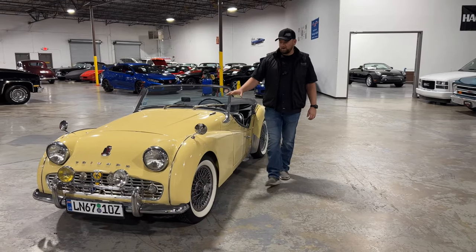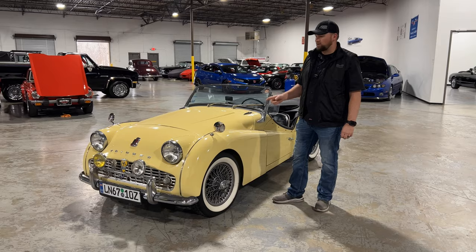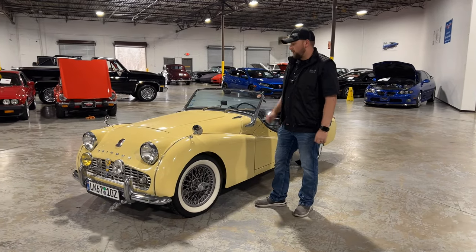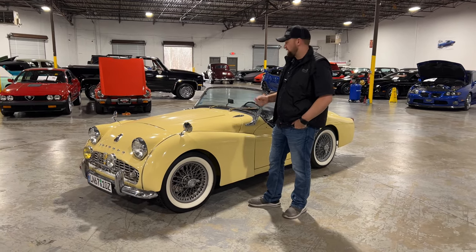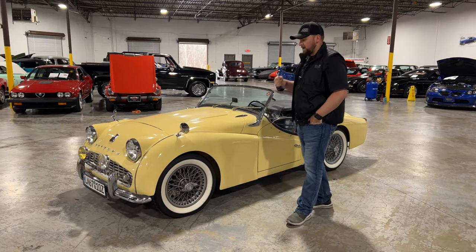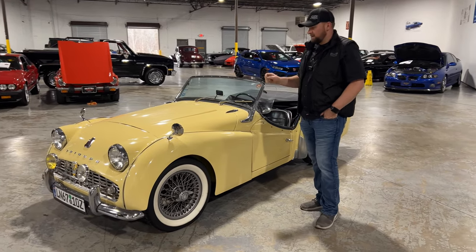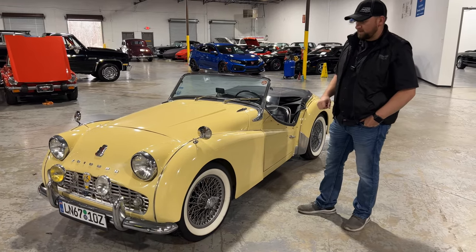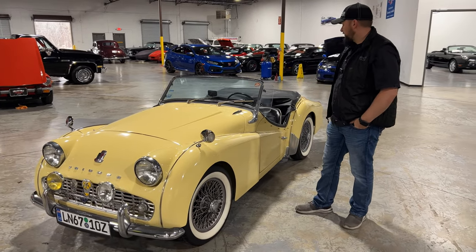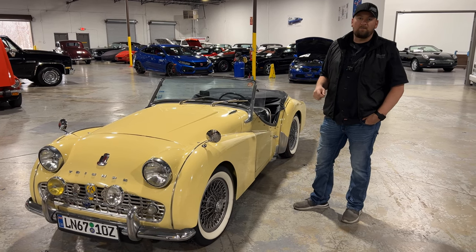All right guys, we just got done taking the 1957 Triumph TR3 for a test drive. We did a cold start for you, we did a little walk around for you. Overall, very, very nice car — very good driver. Engine runs fantastic, transmission feels good. The previous owner definitely did a lot of work as far as maintenance — rebuilding the transmission, doing some suspension modifications, and doing a couple other little things with this car. But overall, fantastic little driver, ready to be put in someone's driveway.